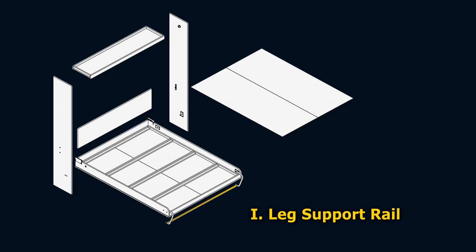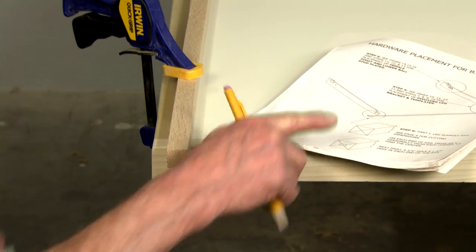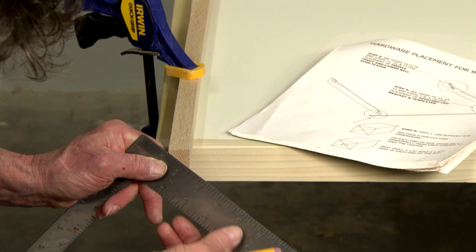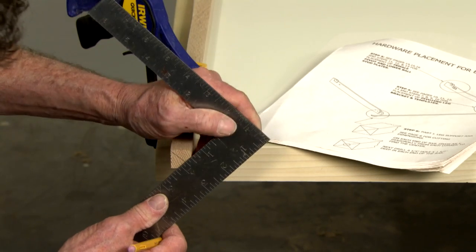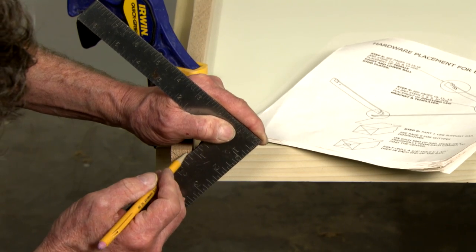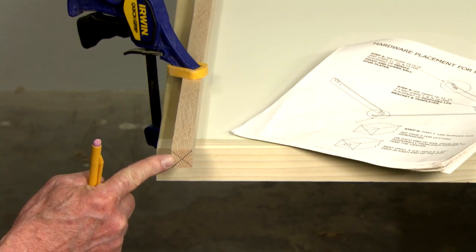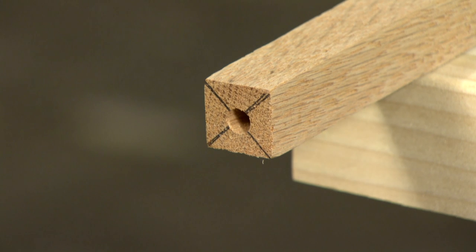If you have not cut a piece of solid wood to create Part I, the leg support rail, refer to the cutting list on page six for the specific length of the leg support rail for the size bed you are building. Draw two lines diagonally from each corner of the end of the leg support rail to find the center on both ends. Drill a one and one-quarter inch wide by one and one-half inch deep hole in both ends of the rail. You will wait to attach the leg support rail to the legs until after you have applied a finish to it, when you are ready to assemble and install your Murphy bed.